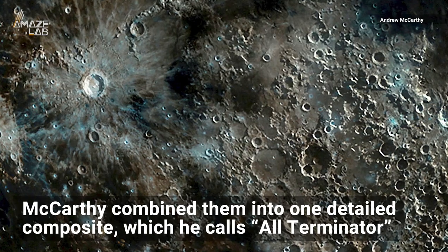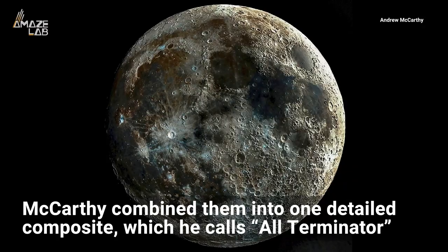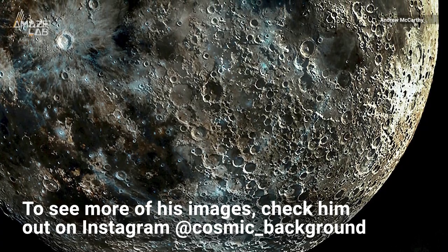He combined them by painstakingly aligning and blending them into one detailed composite, which he calls All-Terminator. To see more of his amazing shots, check him out on Instagram at cosmic_background.